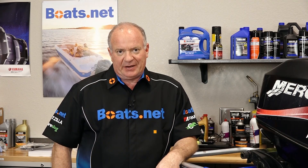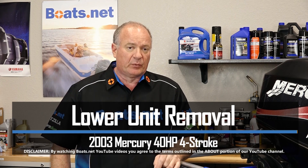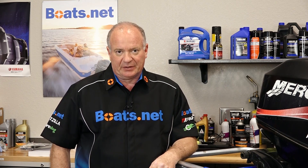Hello, John Talley here with Boats.net. Today I'm going to walk you through the process to remove the lower unit on our 40 horsepower, four-stroke Mercury engine. Not that tough to do — just need to grab a couple of basic tools and I'll show you how to get them separated. So let's go.